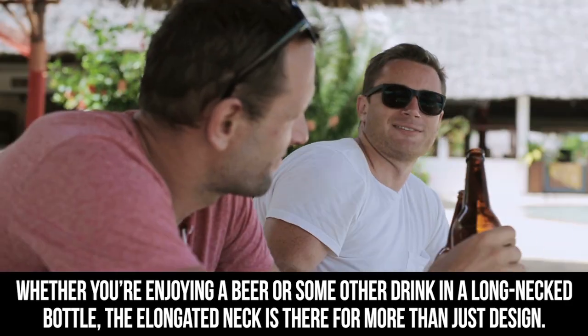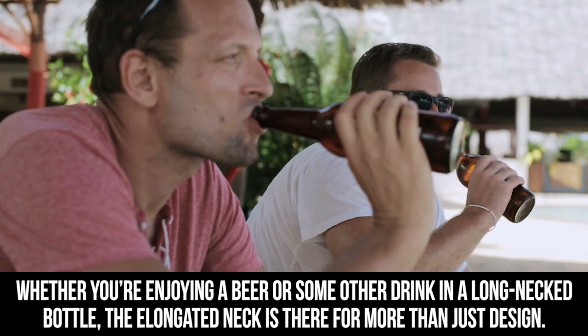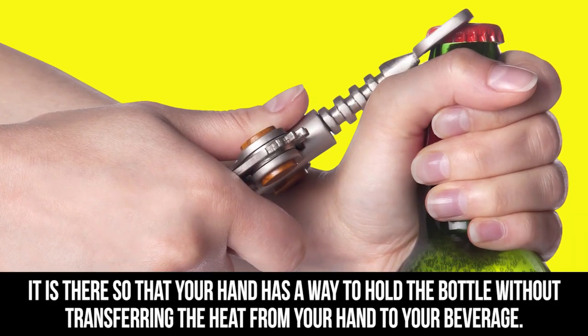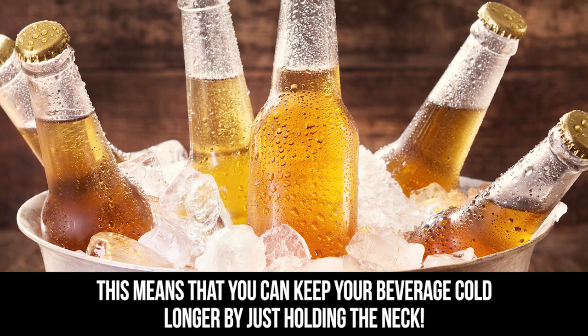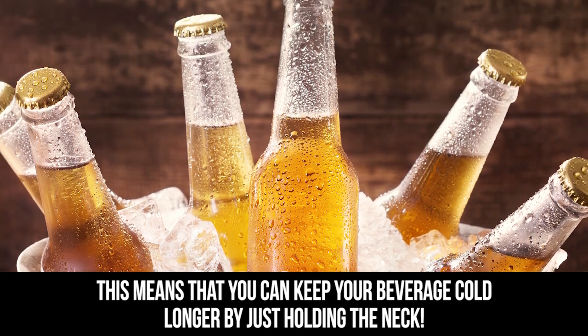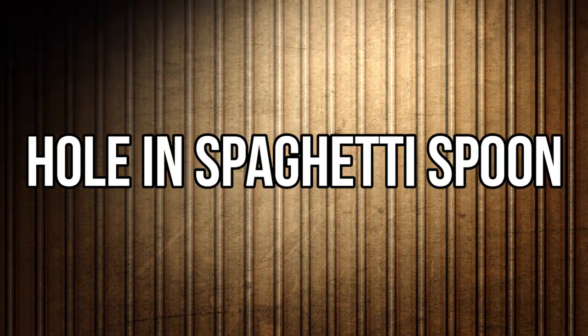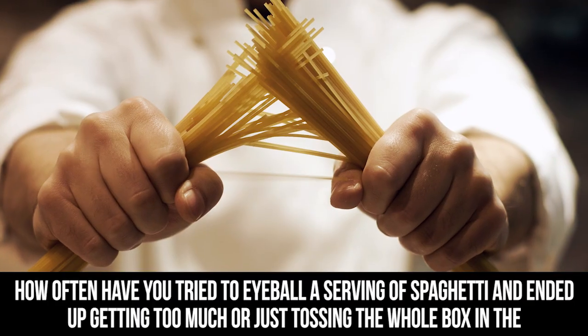Long neck bottles: whether you're enjoying a beer or some other drink in a long-necked bottle, the elongated neck is there for more than just design. It is there so that your hand has a way to hold the bottle without transferring the heat from your hand to your beverage, meaning you can keep your beverage cold longer by just holding the neck.